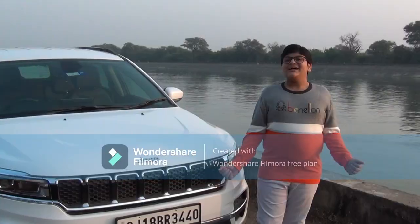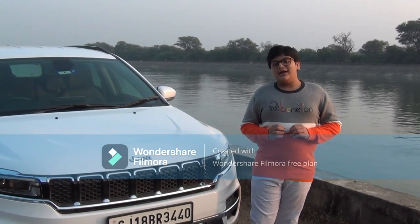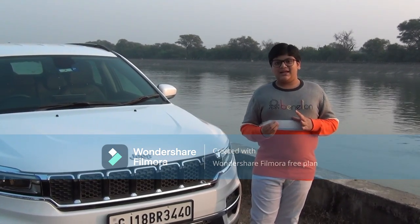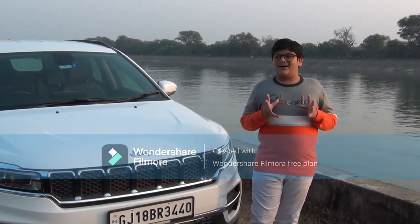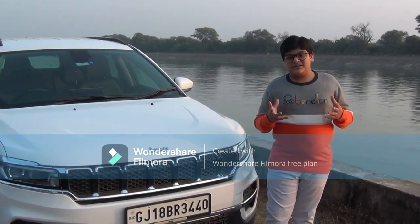Hello everyone, I am Ruben and this is my first video on YouTube. I have started this channel because I love cars and I want to share my experience with you all.